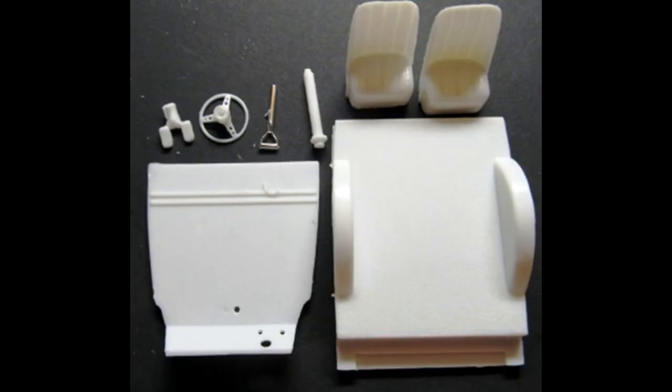We'll start the interior next. The steering column and pedals are flat black and the wheel is black with silver spokes. The seats are red. The floor underside is flat black and the top side is red too.